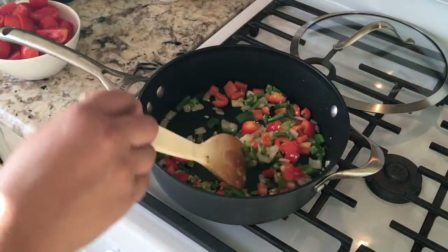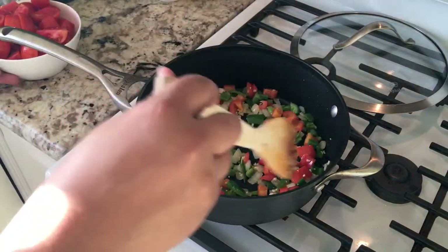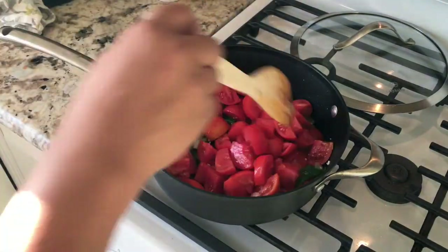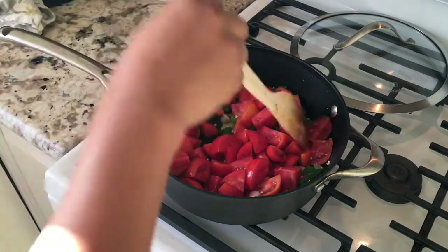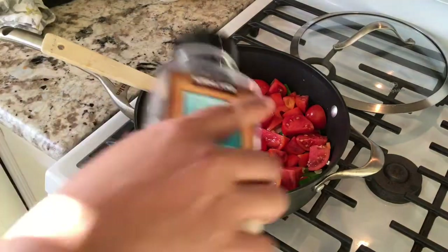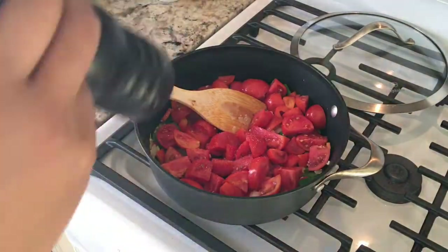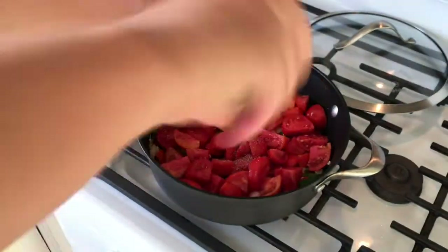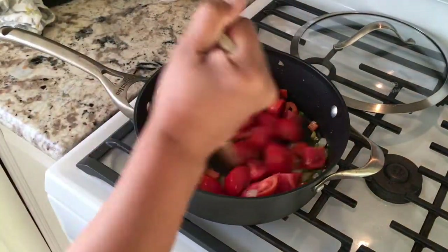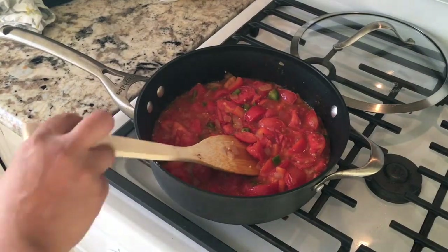Once that's cooked down, I will add the tomatoes and start letting them wilt — just cook that down. I season it with some salt and also some pepper, mix it up good, and once it cooks down it looks like this.